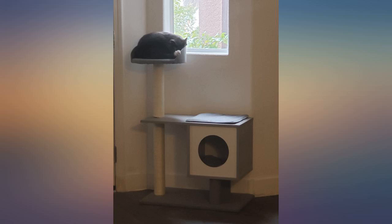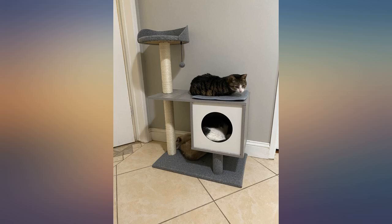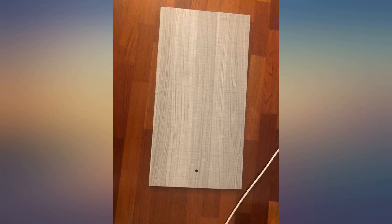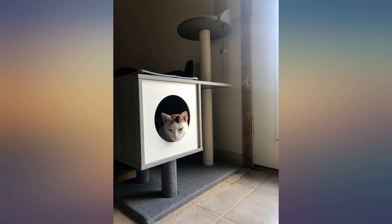I like this thing. It was easy to assemble and it looks perfect in my house. My cat is 4 years old and has never had anything like this before, so he was freaking out for a little bit, but started liking it very soon.